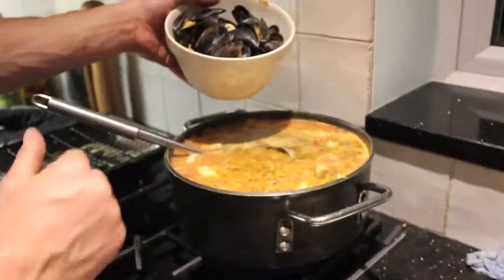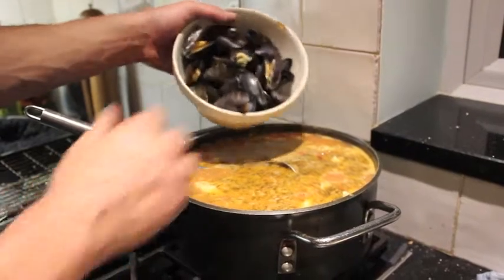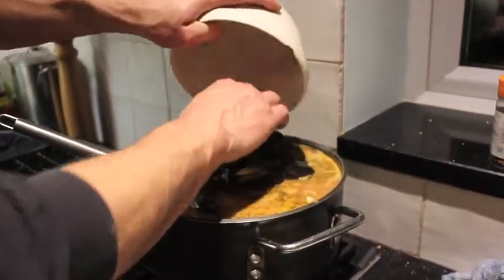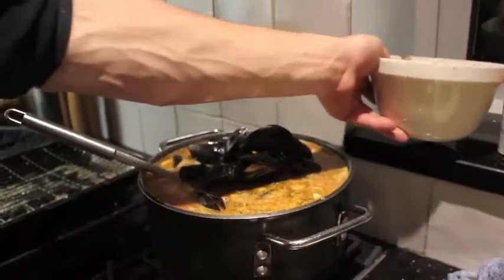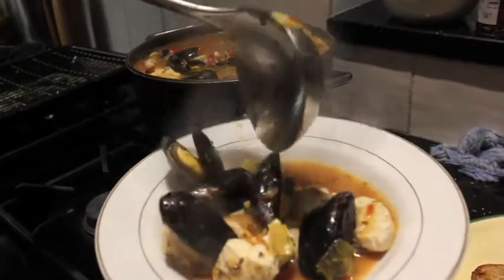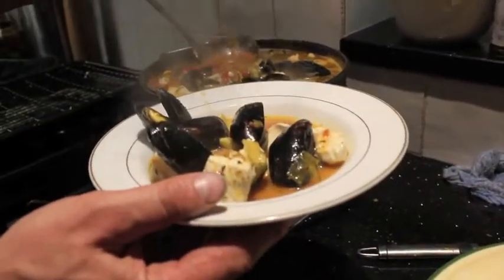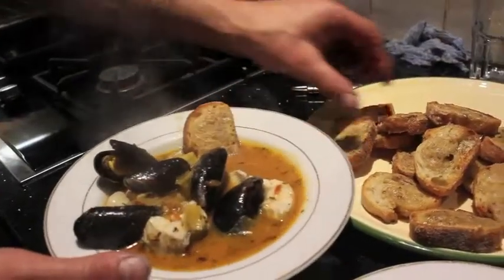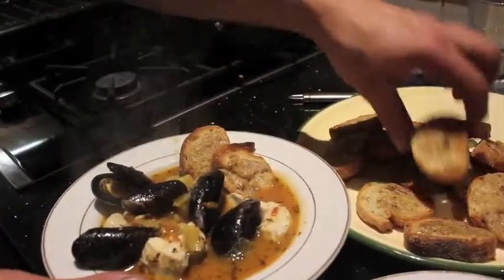Mussels in now. It's done. Get yourself a bit of the liquor, and then get the bread dropped in. Check the mussels are ready.